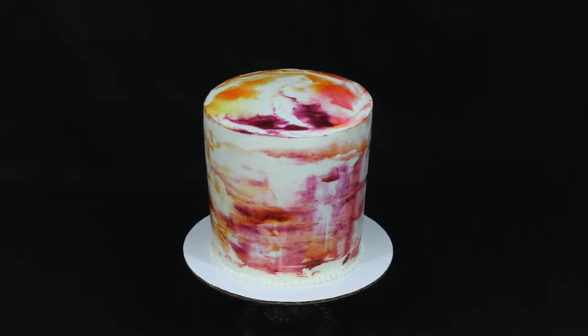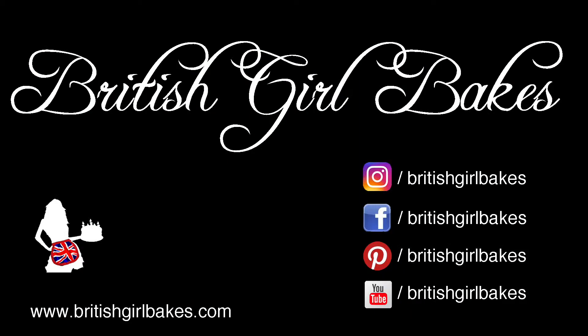Please tag British Girl Bakes if you try out this technique! Subscribe to my YouTube channel for more cake tutorials every week!